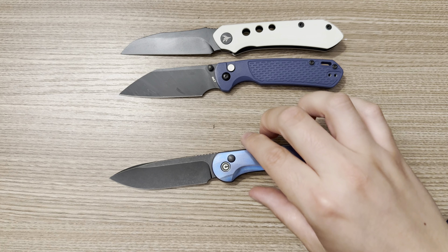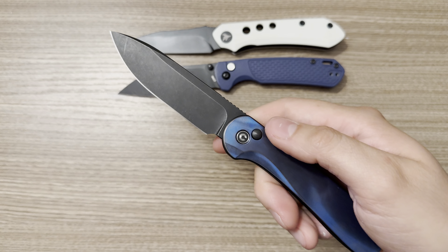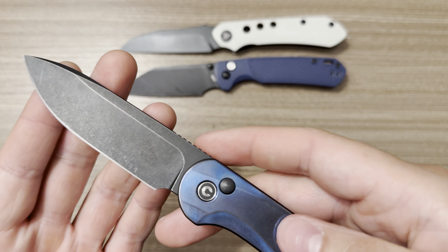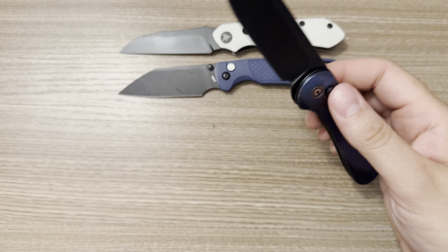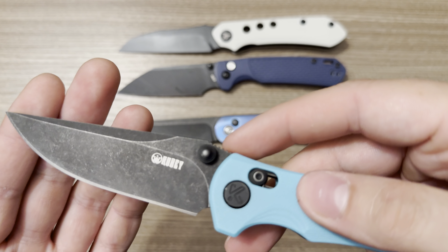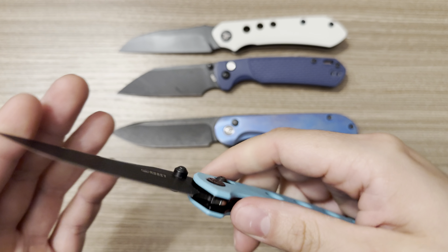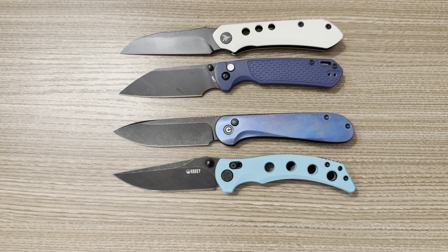Here we have the Elementum Button Lock — the Gravity Knife — and as you can see, this is matte but it has a stone washing over it. I think it's very attractive as well. Here we have the Kubi Hound — this is another stone washed PVD. It's nice and well applied.